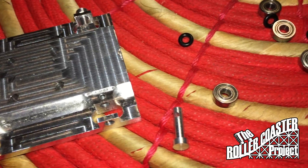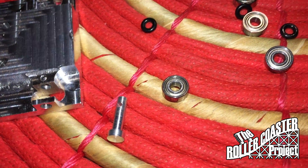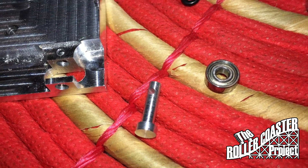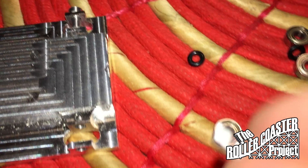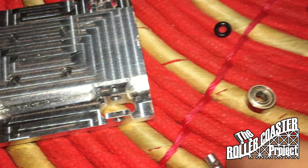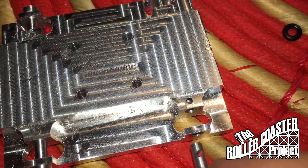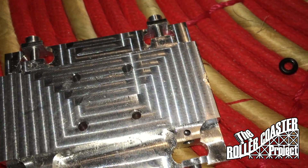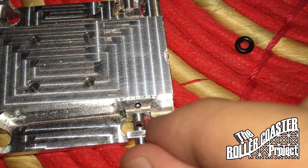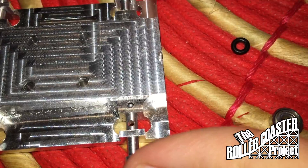Now that our axles have been parted and drilled we can assemble the car. Notice our wheels sitting right next to it — these wheels are 8 millimeters in diameter with an inner diameter of 3 millimeters. Notice how they will snugly fit into the car.